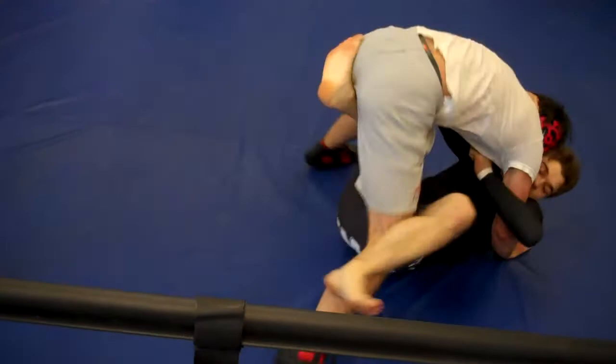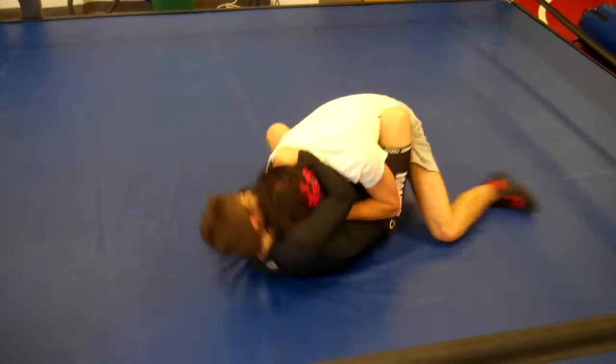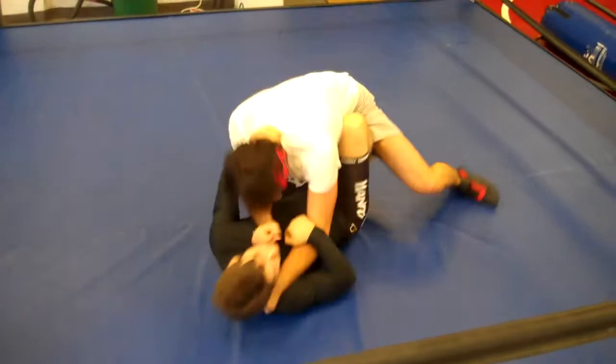Get out of that. Don't let him keep that overhook. Get your arm out. Little by little. Little neck up. Yes, sir. Watch your arm. Watch your arm.